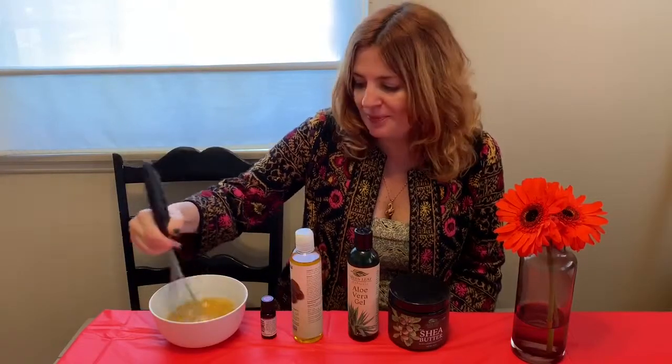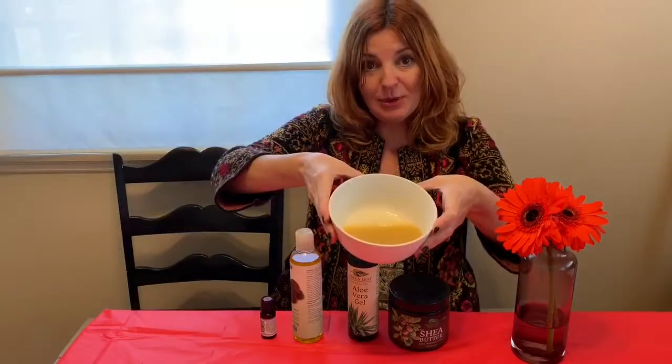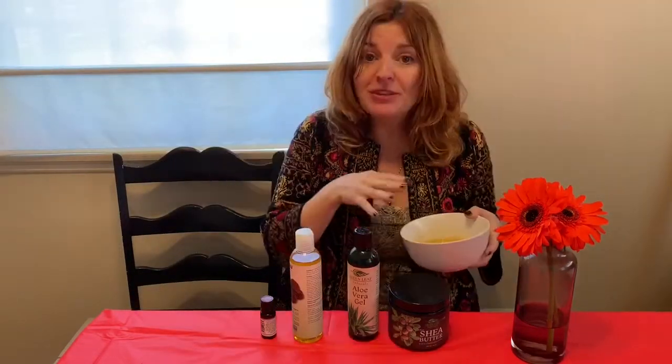Then you're just going to whip all of this together. You can use a whisk or a fork — you want this nice melty texture. Put this in the fridge so it hardens up a bit, and then take it out when you want it to get a little more melty.